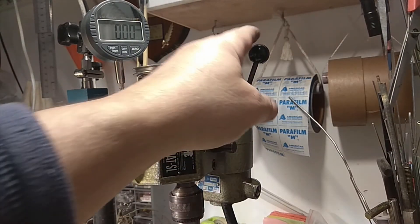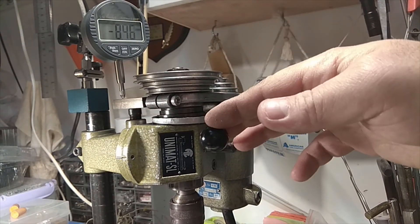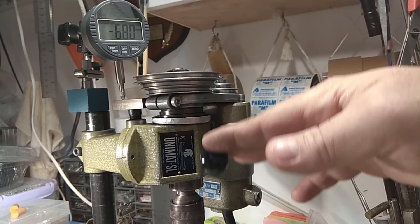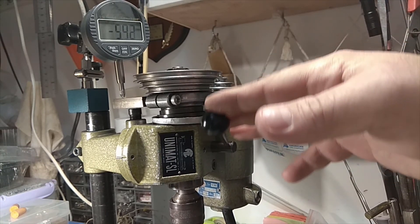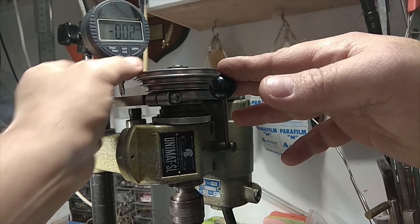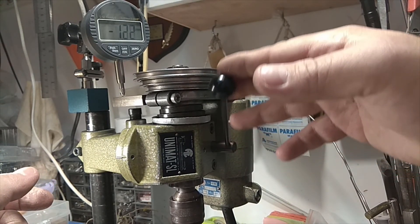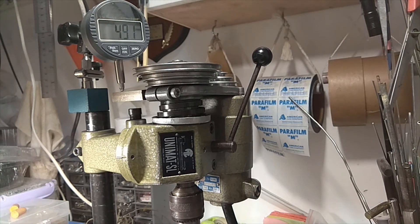Let's turn it on. The beauty of it now is that I can move the shaft — let me move it with the other hand — and I can see how low or high I go. The beauty of using a digital indicator is that you can zero it, so wherever you're at, you can refer to that point as zero.